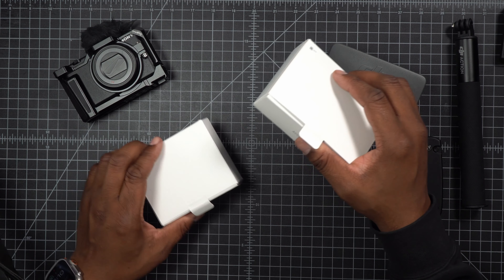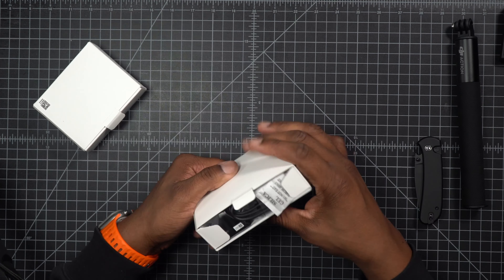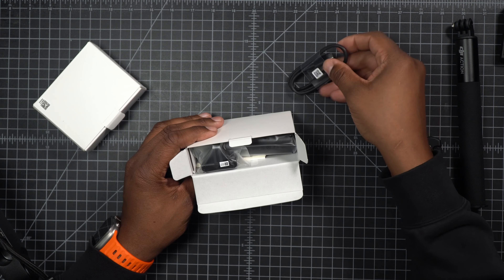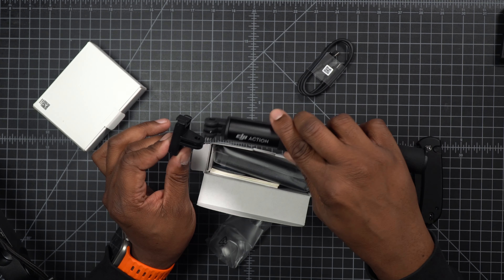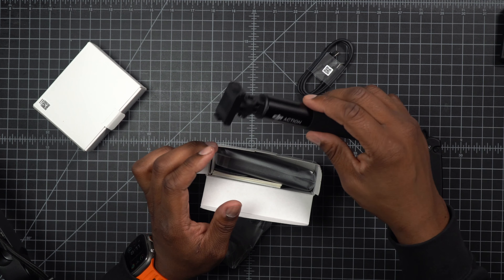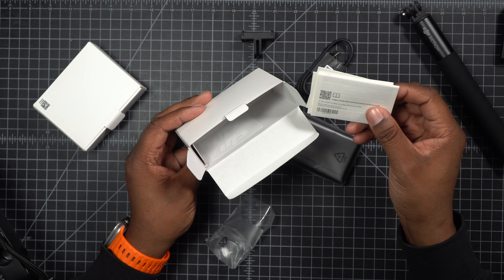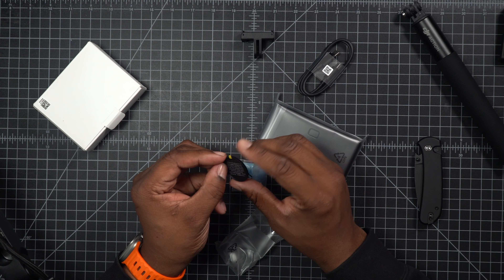First we're going to look at the accessories we get with it. In the box we have a salt pack, a USB-C to USB-C cable — which honestly I'm not going to use, I have a lot of them already. This right here looks like what goes on here. Since I'm not familiar with this system — I've never had an action camera before — we're going to put it together so you'll learn as I learn. After that we have some documentation, we can put that to the side. This right here — don't know what this is.